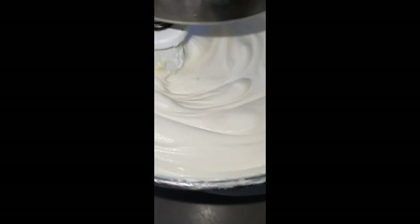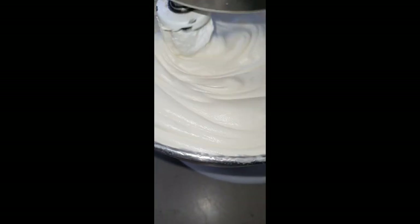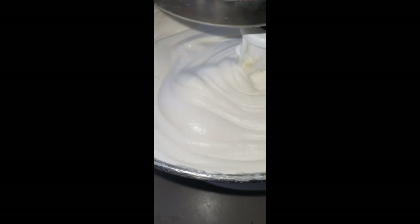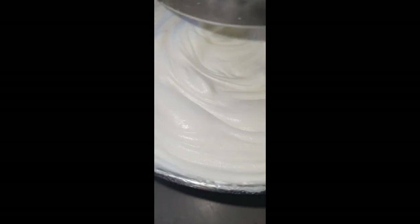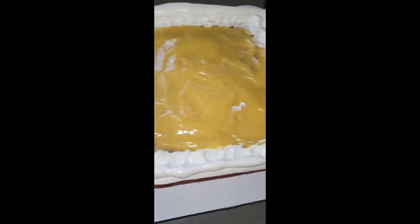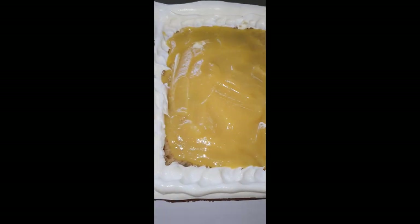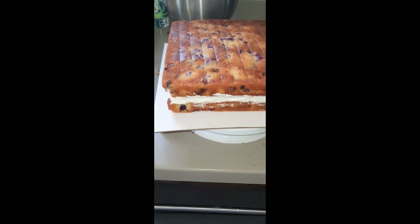I never knew this until I started learning baking, and being patient is the secret. To get your buttercream white like this, what I've learned is that you have to cancel out the yellowness from the butter with just a little bit of purple, and you beat it until it's smooth like that — 15 to 20 minutes. I added the lemon curd, made sure my cake was level, put the border around, and added the lemon curd.